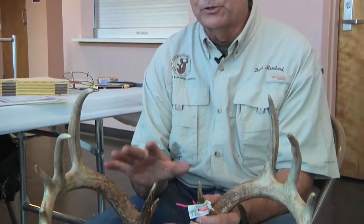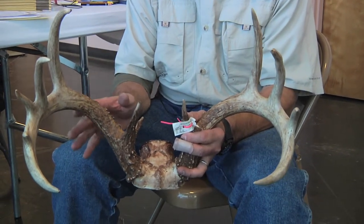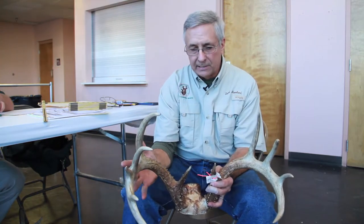We're measuring official scoring Boone and Crockett and Pope and Young. Pope and Young is for the archery record book. Boone and Crockett accepts any type of weapon for that record book. Both systems are very similar — they're based on symmetry, where the right side matches the left side.